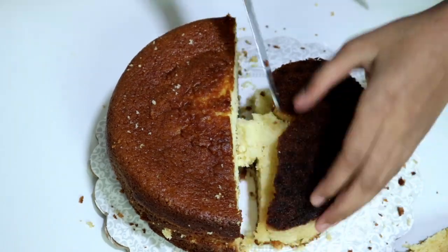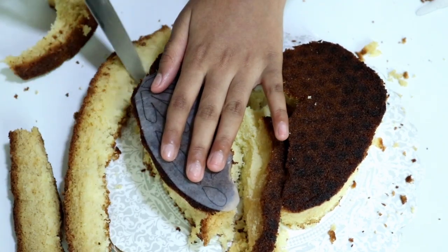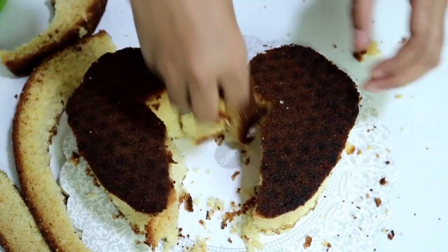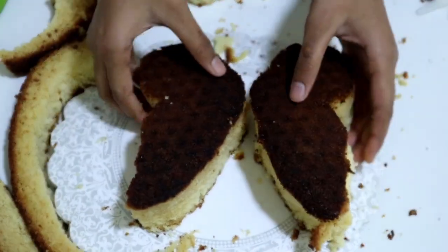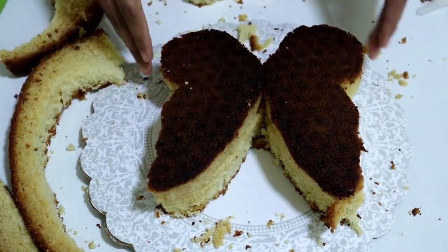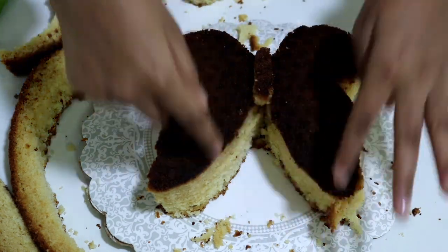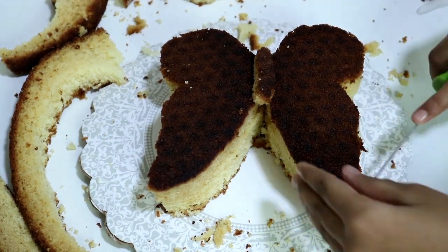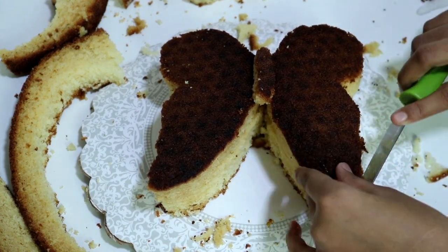Just keep going until you finish cutting the full thing. Now that it's cut, take off any excess — but don't throw it away yet because it might come in handy later. I've cut out the other wing also using the same stencil. Take off all the excess. Let me show you the shape of a butterfly — so that's how a butterfly is going to look. I have two wings and I've also cut out a small body out of the excess cake.